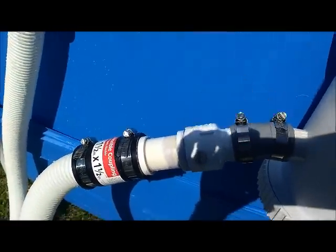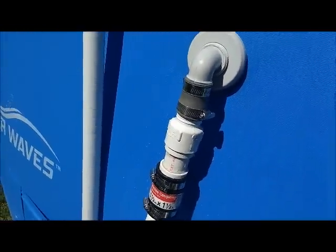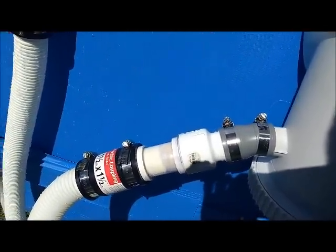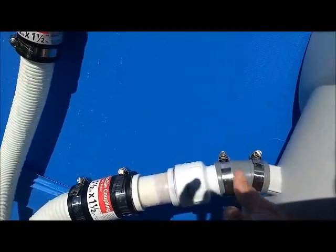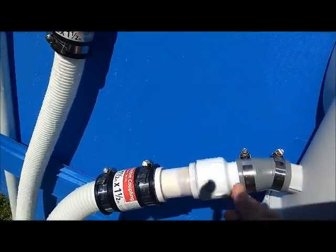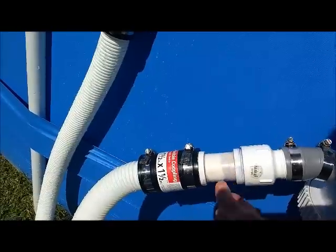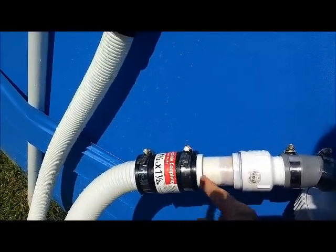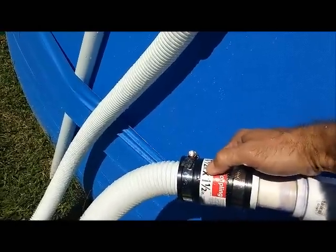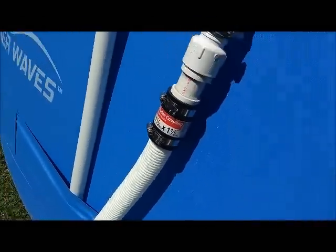I was able to find all these parts at Lowe's but it took me a while to figure it out. I just wanted to show you this in case you're trying to do the same thing and are pulling your hair out like I was. Anyway, this works. The gray fittings — the small gray ones — fit on your Polygroup with a clamp, then fit on the barbed one and a half inch insert, one and a half inch down to one and a quarter inch pipe, to your one and a half inch by one and a half inch flexible coupling. And then you saw off the lip that's on there, and that gets you up and running.